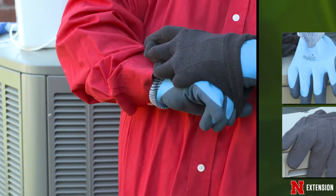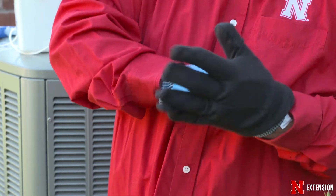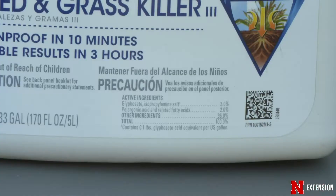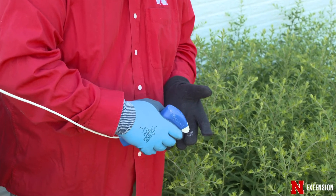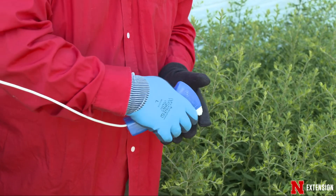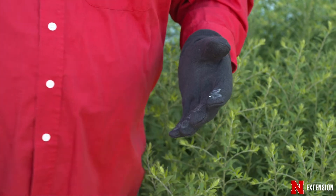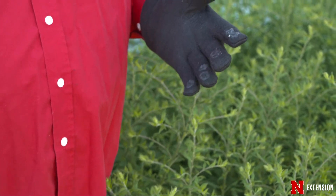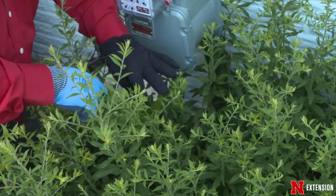You take a ready-to-use product containing a non-selective herbicide — something that might contain glyphosate or high-strength acetic acid, whatever your choice is. Both will work to some degree. You spray that onto the cotton glove. You don't want runoff, and you want to protect your skin, which is why the impervious glove is underneath. Wet the surface just enough so that when you place your hand on the non-desirable weed, you can wipe it across the surface.